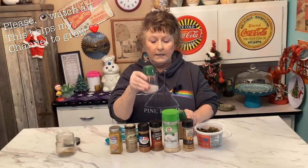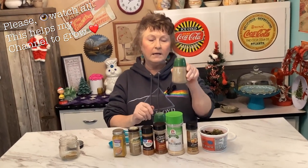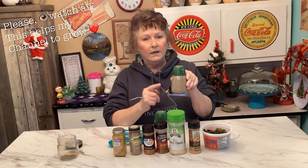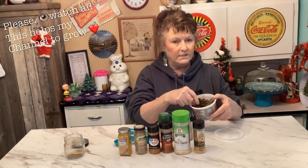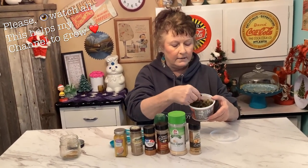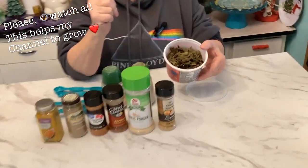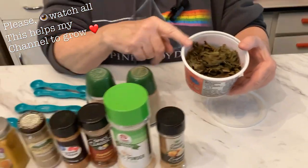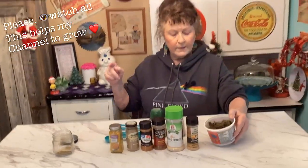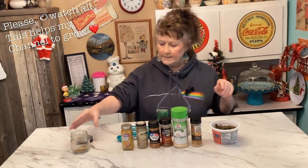A quarter of a teaspoon of turmeric, and one tablespoon of salt — I use Himalayan salt mixed in with white iodized salt. Then you're going to need one and a quarter teaspoons of black pepper. I'm also adding sweet basil — we grew some last year and dried it, but if you can't find fresh, just use store-bought. Make sure it's sweet basil. You'll need one teaspoon of the sweet basil, crushed up.